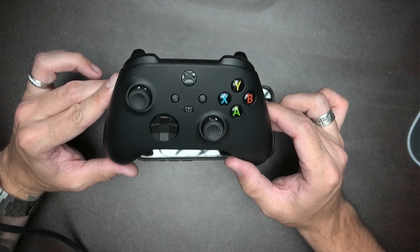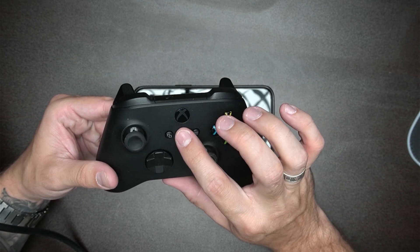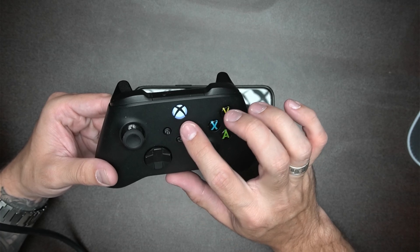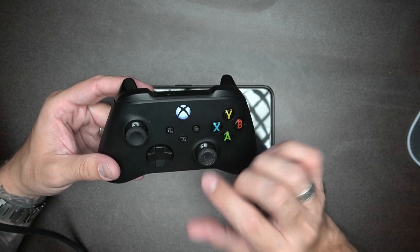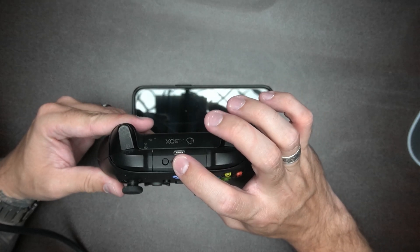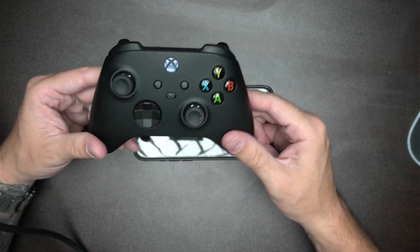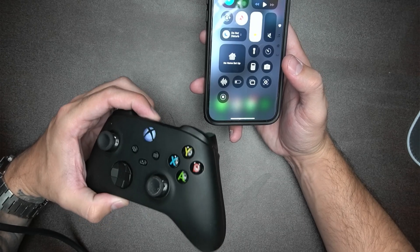The first thing you want to do is turn on your controller and put it on pairing mode. Just hold this button right here, which is going to turn it on. And once you see that light is on, even if it's not flashing like mine, or even if it's a static like that and already connected to a device, what you want to go ahead and do is hold this button on the back for a couple seconds, and that'll make that light start flashing, which means that this controller is now on pairing mode.